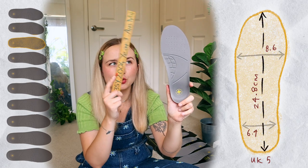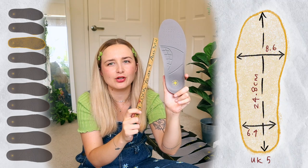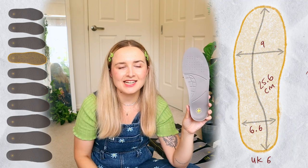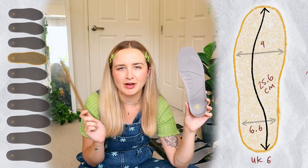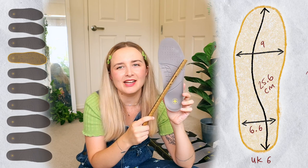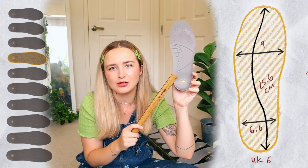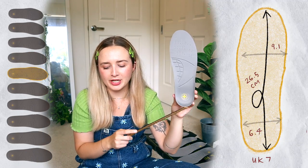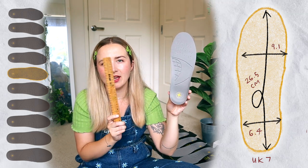UK 5: 24.8cm from top to bottom, 8.6cm across the wider width, and 6.4cm across the ankle. UK 6 is 25.6cm top to bottom — usually they say it's like 25.5cm, so give or take a millimeter — 9cm across the wider width, and 6.6cm across the ankle. UK 7: 26.5cm from top to bottom, 9.1cm across the wider width, and 6.4cm across the ankle.